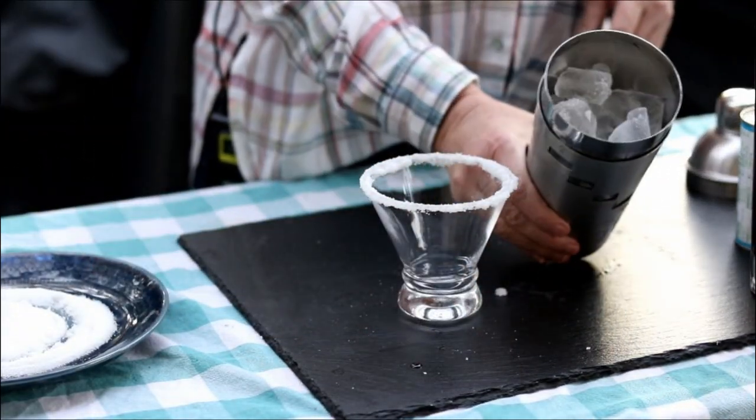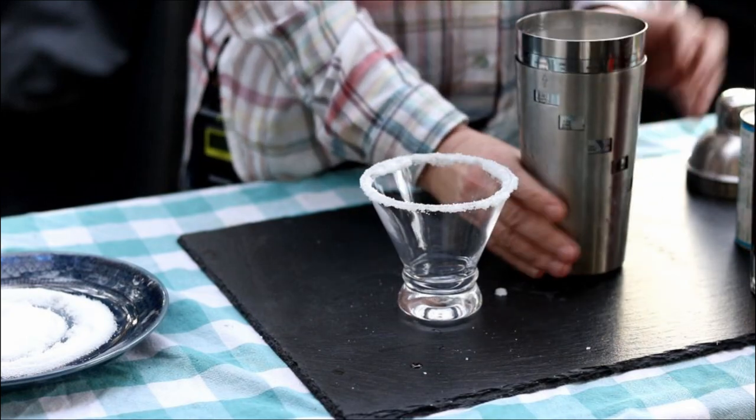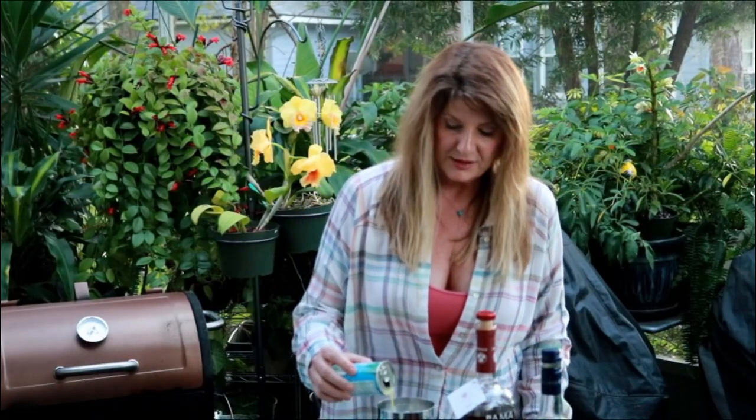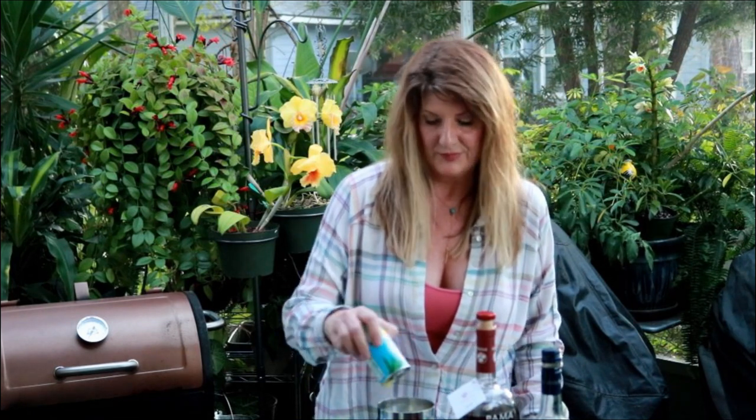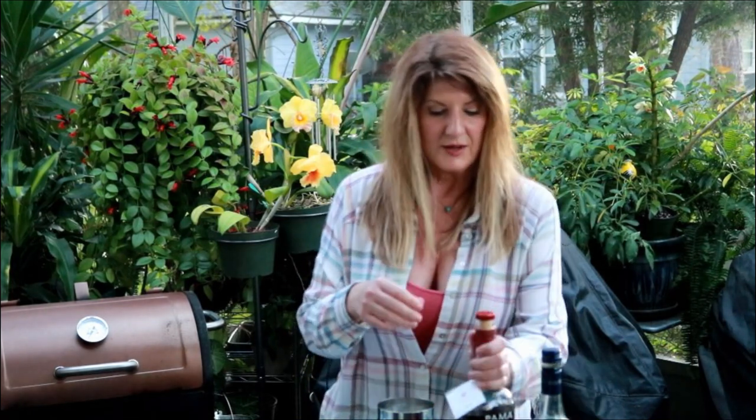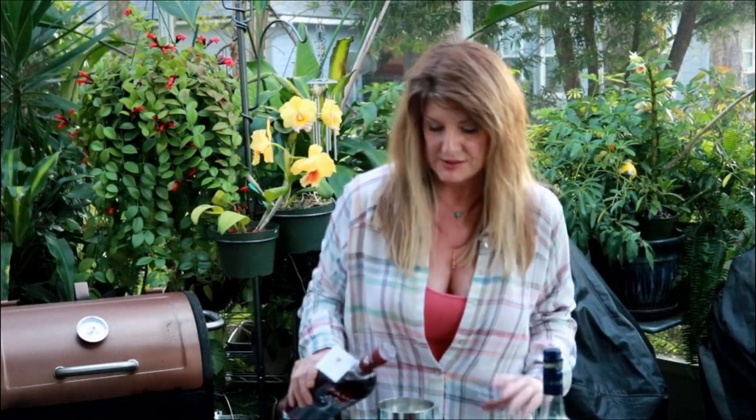I have this shaker full of ice and I'm just going to put just a little bit of pineapple juice in there, maybe about an ounce. Then I'm going to use this stuff called Palma. Palma is a pomegranate liqueur and it is delicious. If you haven't tried it, it's so good. You can add it to all kinds of drinks.